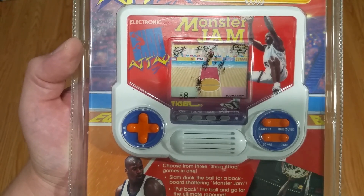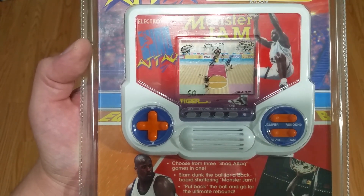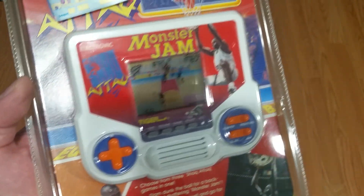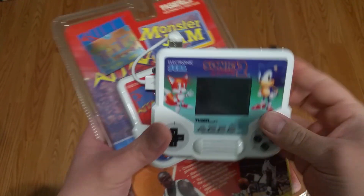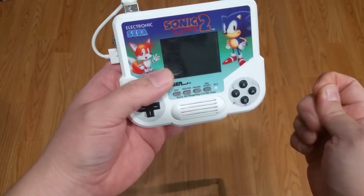So with that said, I wanted to build something unique in this form factor and sort of redeem the Tiger handheld, so I built the Tiger Game.Pi. What I did was I purchased a Sonic 2 Tiger unit and installed a Raspberry Pi Zero inside.